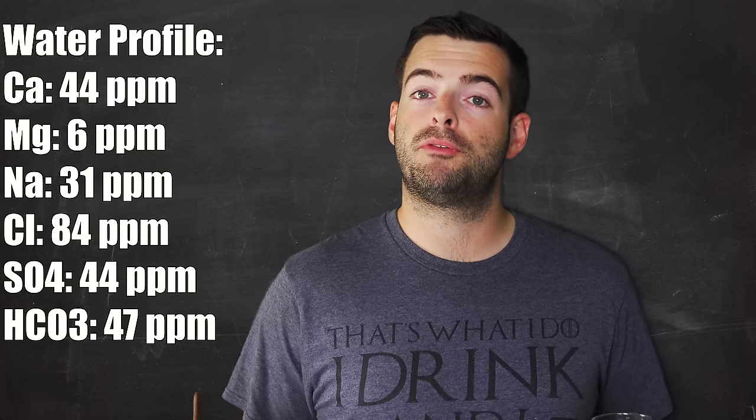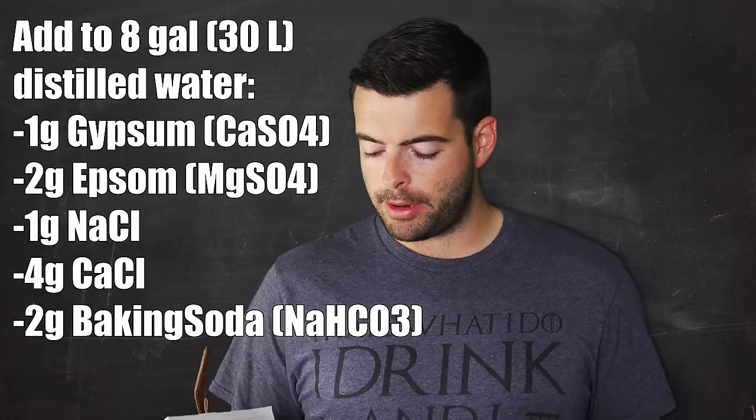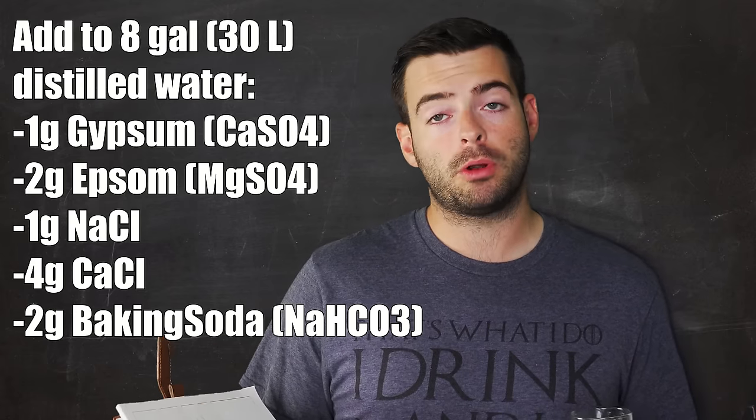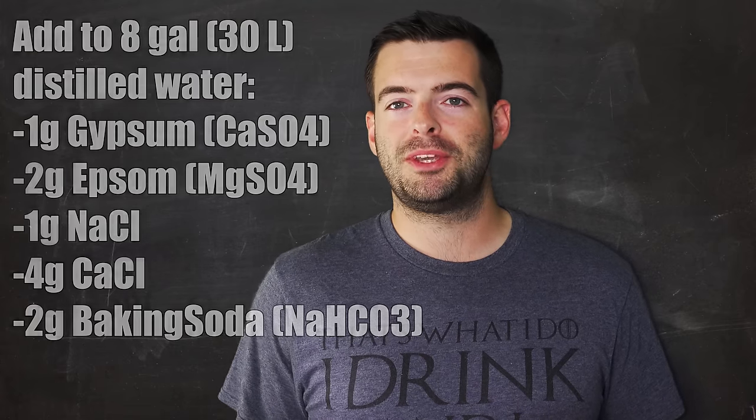To achieve this water profile, we're adding the following to 8 gallons of distilled water: 1 gram of gypsum, 2 grams of Epsom salt, 1 gram of sodium chloride, 4 grams of calcium chloride, and 2 grams of baking soda. That's a lot more than our delicate Pilsner water profiles.